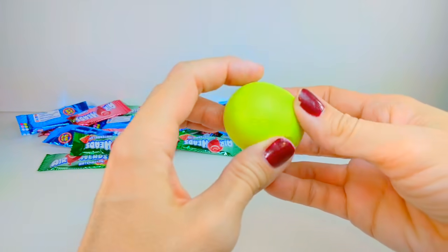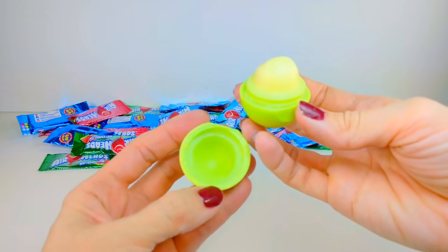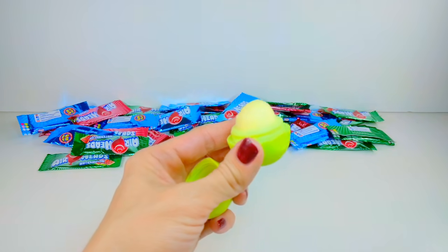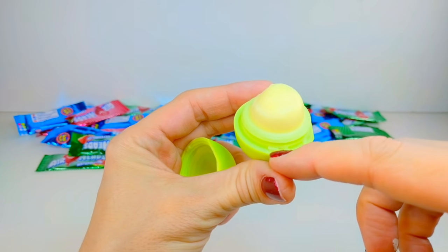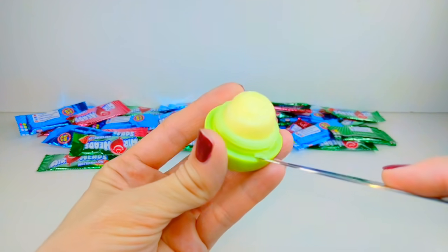The first thing you're going to need to make these edible EOS treats is an EOS lip balm container. I'm currently using this one, but I just wanted to show you what an EOS lip balm is in case you haven't seen them. These come in three separate parts, and you can easily put a sharp object in right where I'm pointing there and pop out the lip balm along with the middle piece.